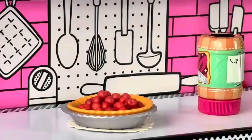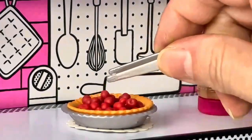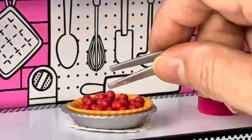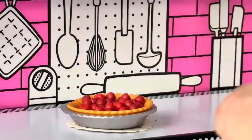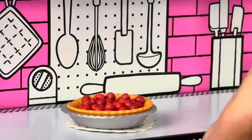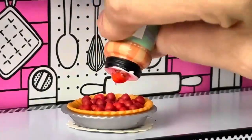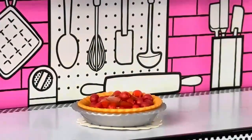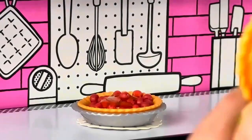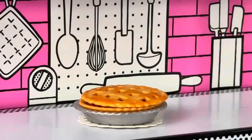You know how it is, always looking for something that we could use for something else. Oh, we have a runaway cherry! Okay, now let's see if we can put some more of this stuff on the top of the cherries. Then we put the top crust on — it's time we bake it, but we already have something in.